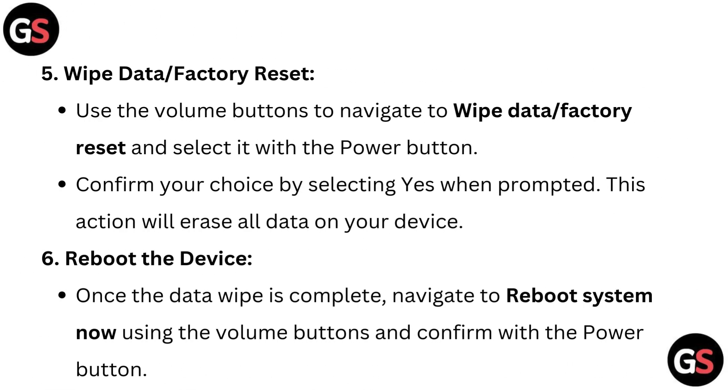Wipe data or factory reset. Use the volume buttons to navigate to wipe data or factory reset and select it with the power button. Confirm your choice by selecting yes when prompted. This action will erase all data on your device.